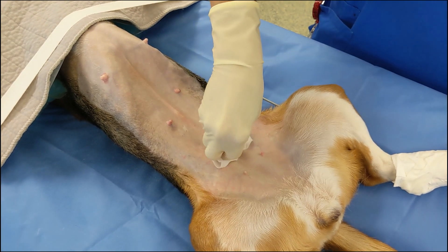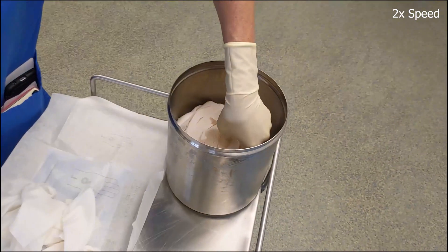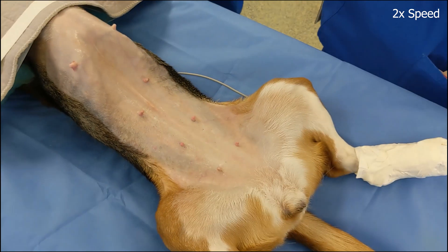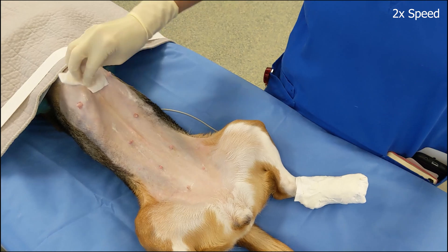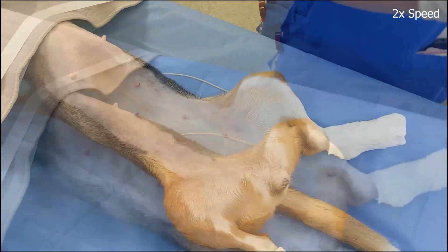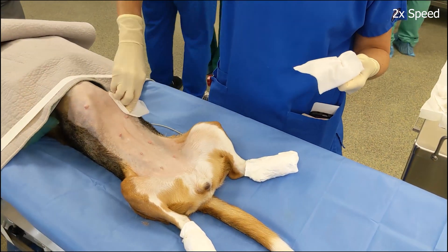All motions begin at the center of the surgical site and work their way out from there. This process is repeated, continuing with alternating rounds of chlorhexidine and alcohol scrubs. Two to three repetitions of chlorhexidine scrubs, contact time, and alcohol scrub are performed until a total of five minutes of chlorhexidine contact time has elapsed. The final scrub is always alcohol to remove chlorhexidine, which is irritating to the skin if left to dry.